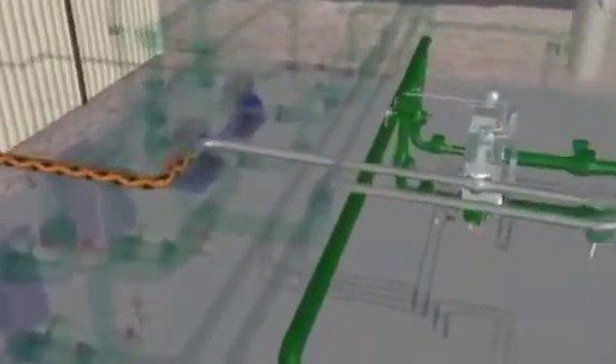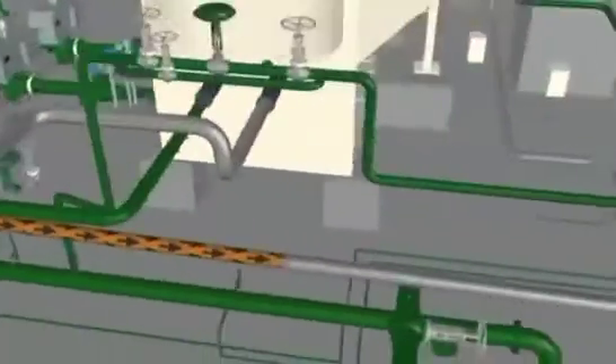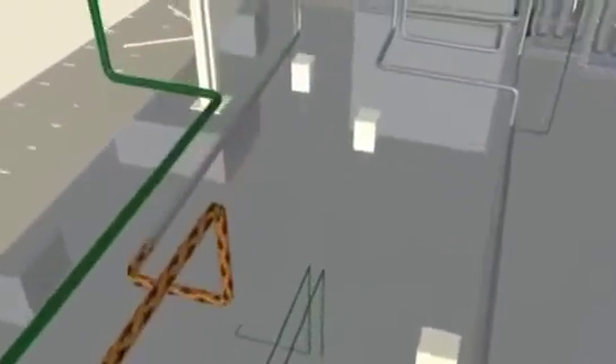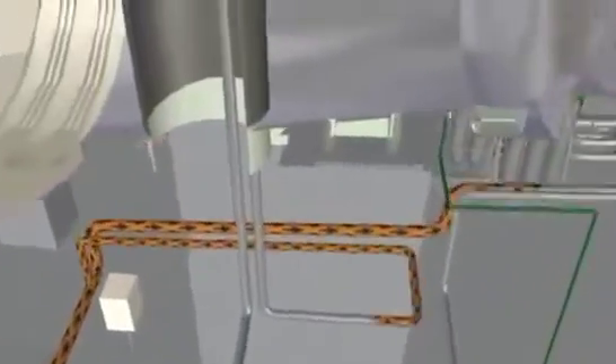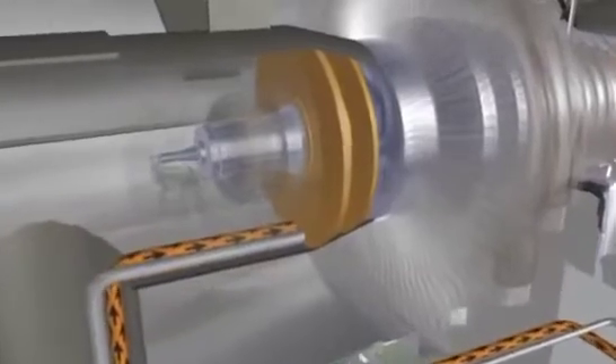Using a condensate spray, the gland sealing steam to the LP gland is de-superheated to an acceptable temperature for the LP end of the turbine. The low-pressure packing is located on the condenser end of the turbine rotor, near the number one journal bearing.